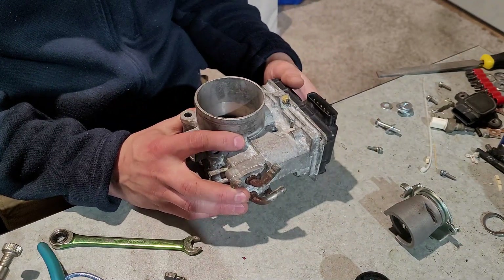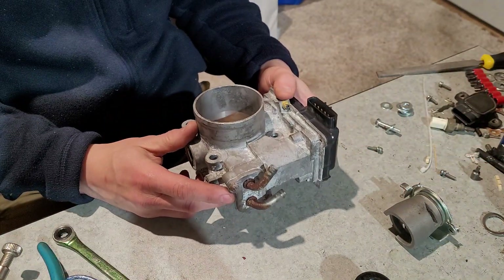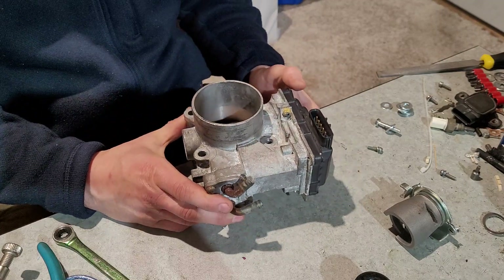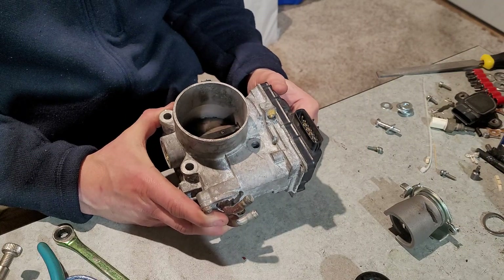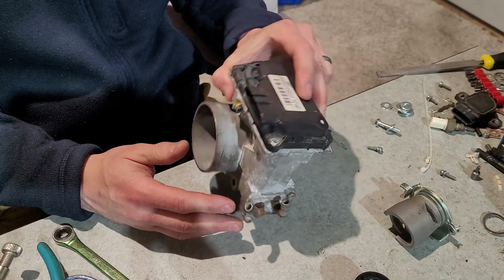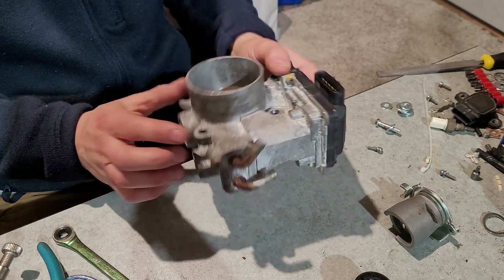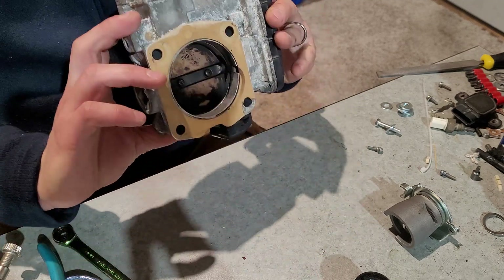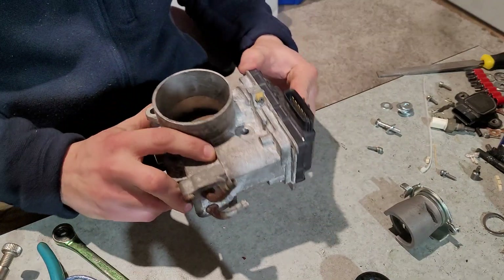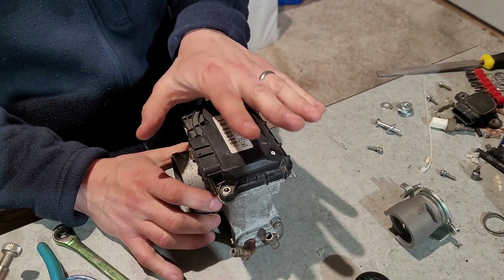As part of a J-swap into my 98 Civic, I needed to come up with a way to operate the throttle. The car is going to have a Speedwino ECU, which does not have the ability to run a drive-by-wire system, and the 07 Accord engine I've got came with drive-by-wire. So I wanted to see if there was a way to take this throttle body — a 64.6 millimeter unit — and make it drive-by-cable.